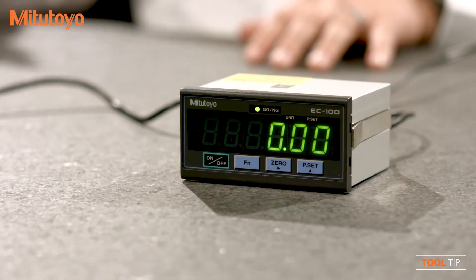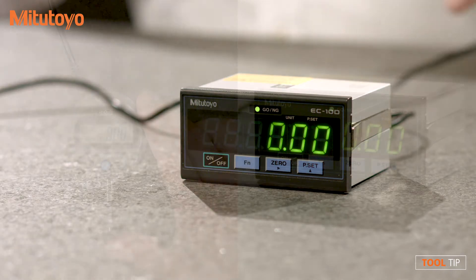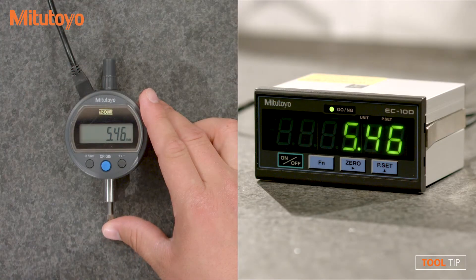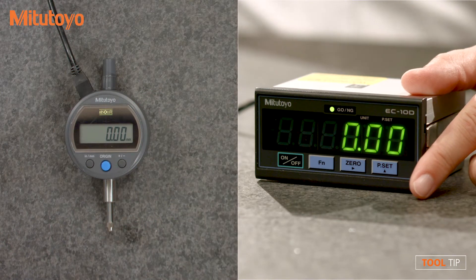Hi, my name is Drew Klaber with Mitsutoyo America Corporation. Today I want to talk to you about the EC counter. The EC counter is an external display with many functions. Not only does it supply a live reading from any gauge with Digimatic output, but also includes preset and zero functions independent of the gauge.